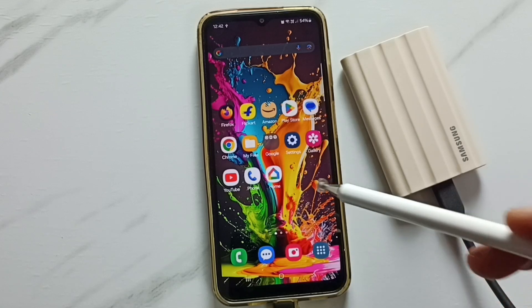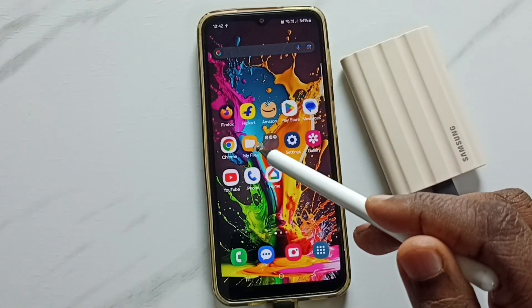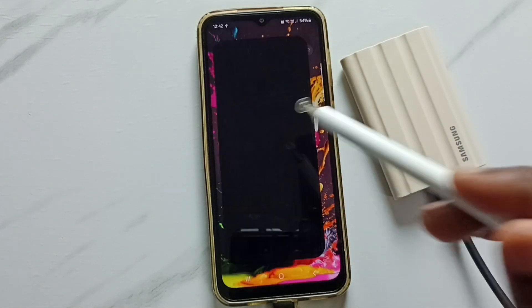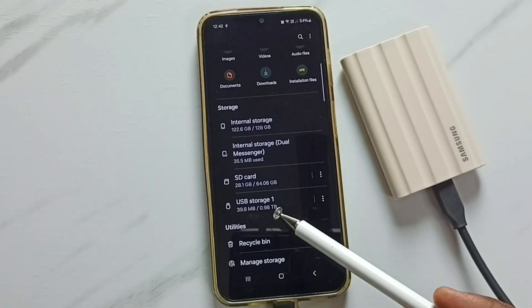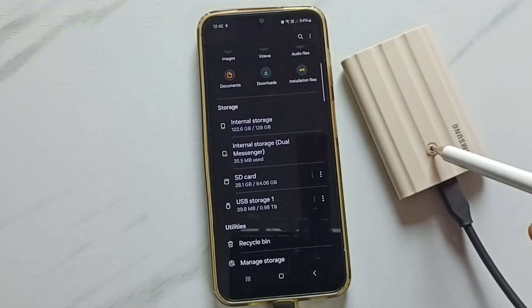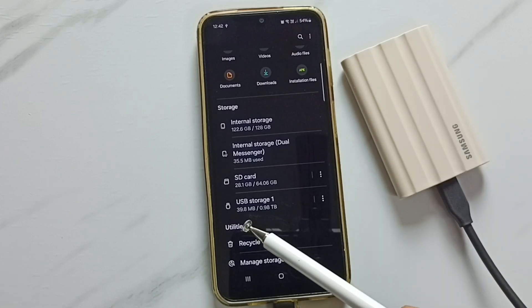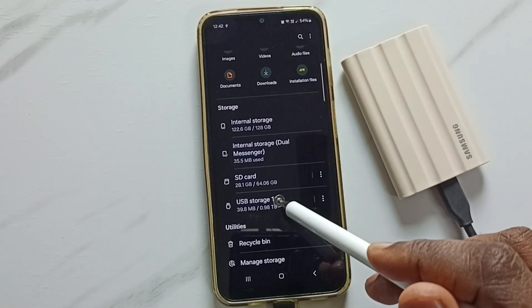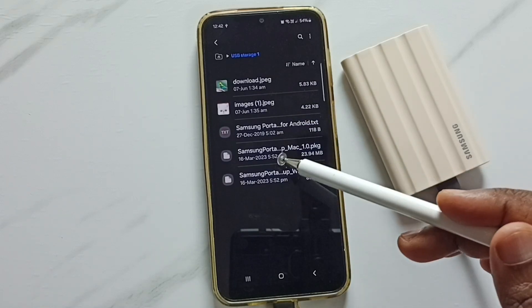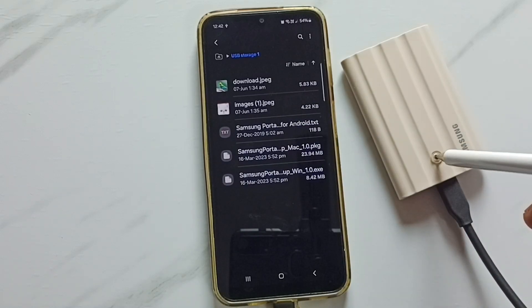Then I am going to open this My Files app — tap on the My Files app icon. Then go down; here you can see USB storage 1, that is the name of this connected SSD storage. Here you can see 29 MB of 1 TB used. Tap here. Now we are seeing files and folders inside this SSD storage.